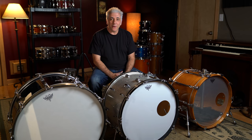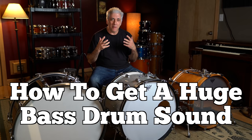Hey everybody, I'm Rick Beato. On today's Everything Music, we're going to talk about how to get a huge bass drum sound.